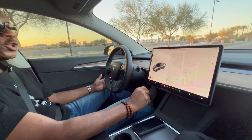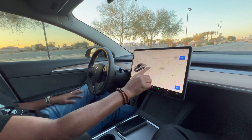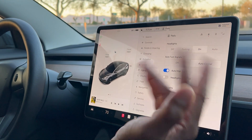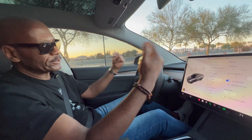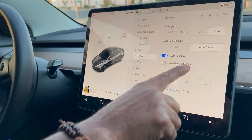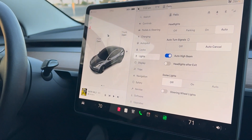The next thing you want to do is set up your lights. I usually keep mine on automatic, so they come on at night and shut off in the day. I also have auto high beams on, so I don't have to mess around with the high beams at all.